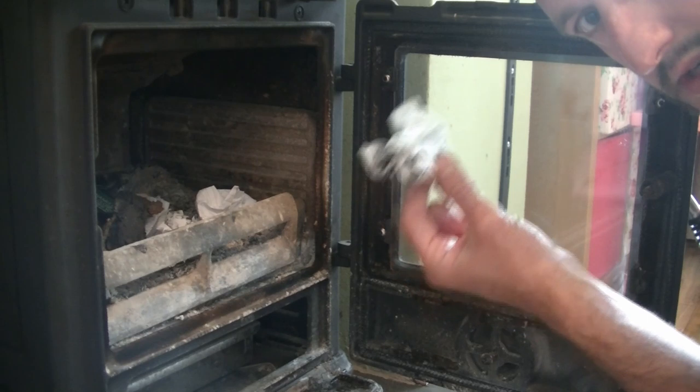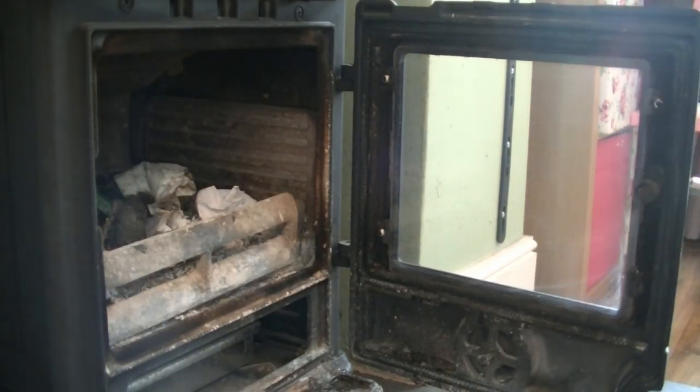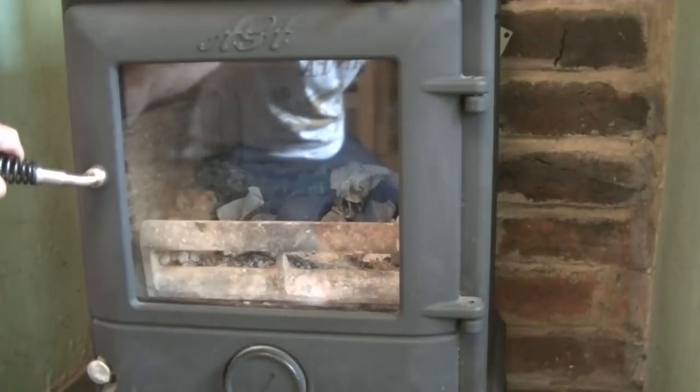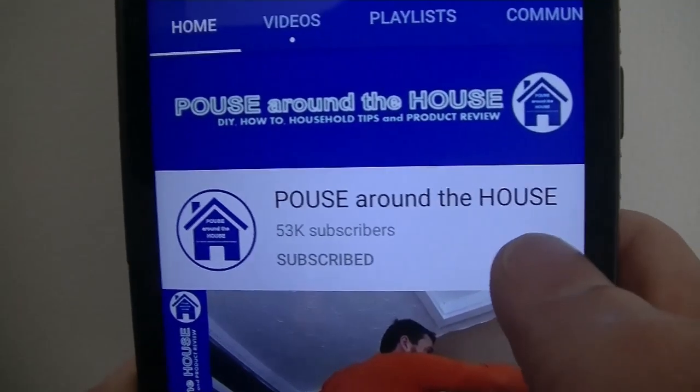Then we can just throw this piece of kitchen towel on the wood burner just like the other one. Now you can see you've got lovely clear smear free glass, and without using any detergent or harmful chemicals. If you enjoyed this video then please give it a like and don't forget to subscribe to my channel and press the bell symbol for regular notifications.